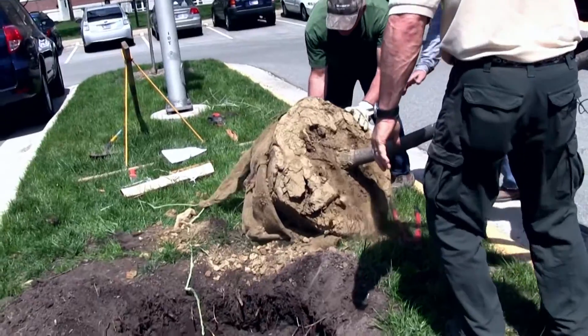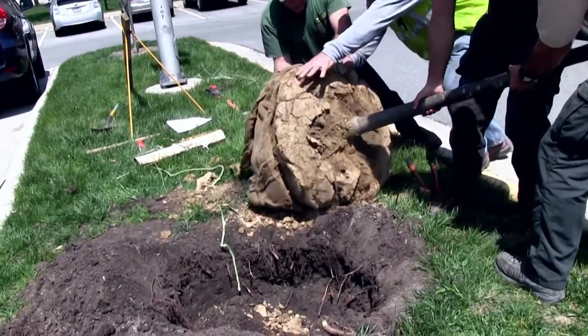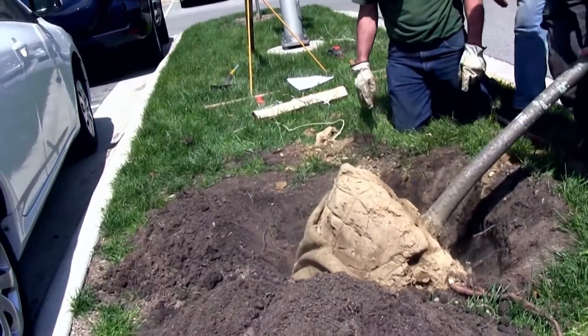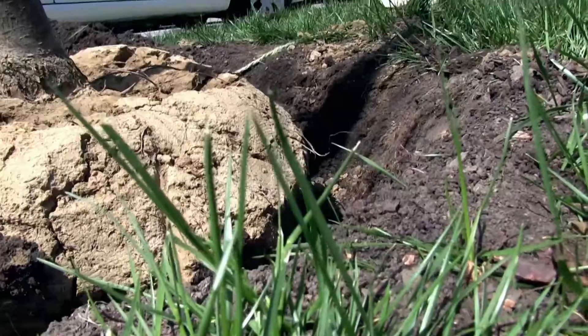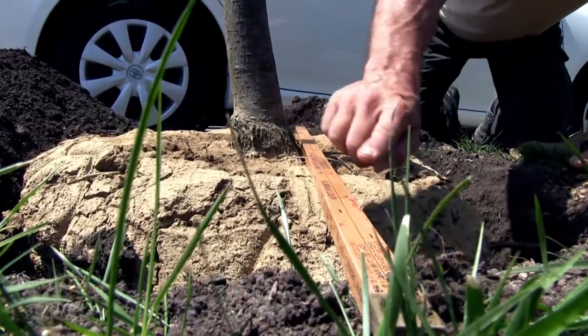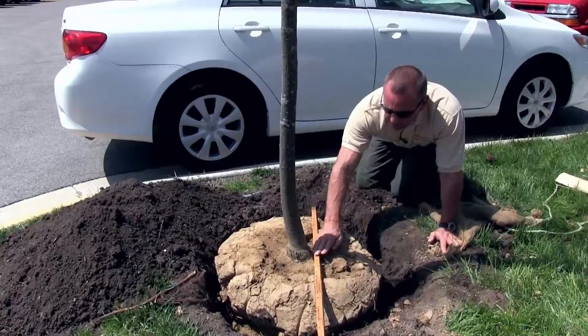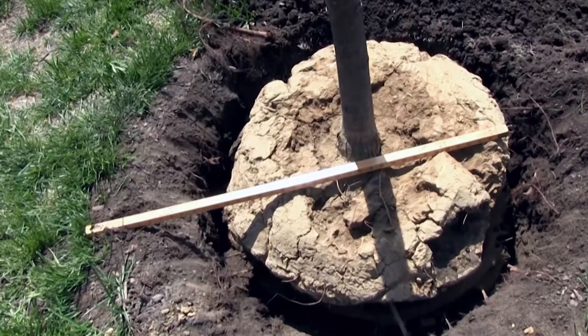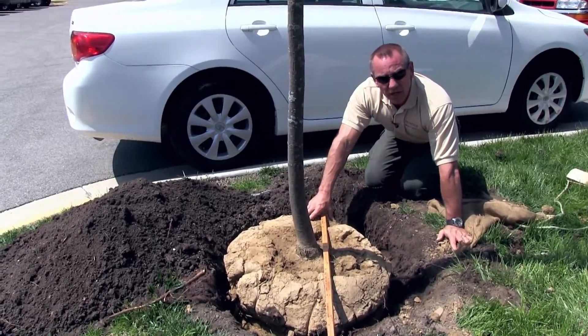Now we're ready to finish installing the tree, and it's pretty much the same process whether it's container grown or balled and burlap. Let's place the plant in the pit and position it straight and true in its new home. We want to make sure that the root flare is exposed at the final grade. As you can see here, our root flare on the top of the ball is exactly in line with the existing grade, so it looks like we had the proper depth for this particular tree.